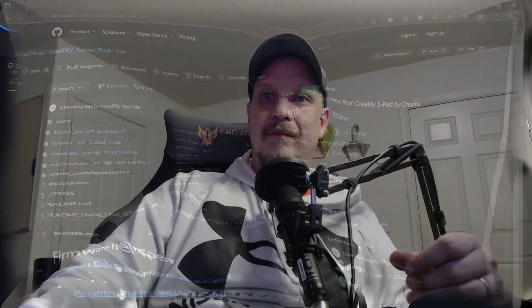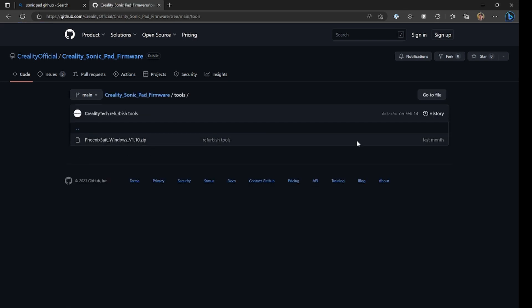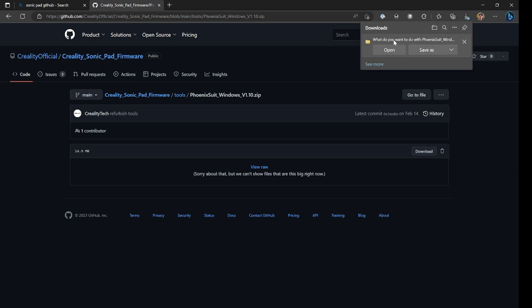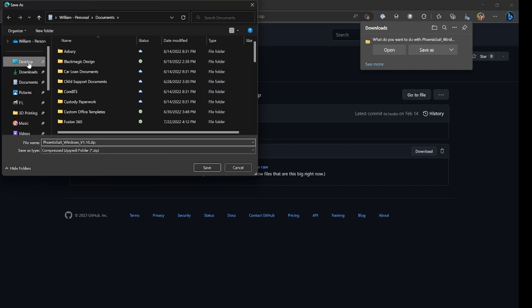If you have a macro.cfg, again, we're talking a full factory reset. So let's go through that process now. The first thing we need to do is go to the Creality Sonic Pad firmware GitHub — I will post a link to that in the description. We need to download the Phoenix Suite flashing software and save that to a Sonic Pad firmware update folder. I'm putting mine on the desktop.